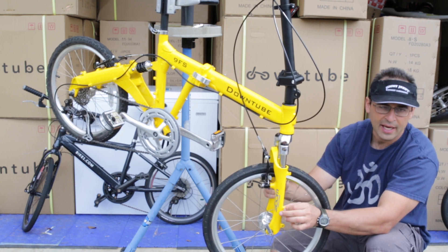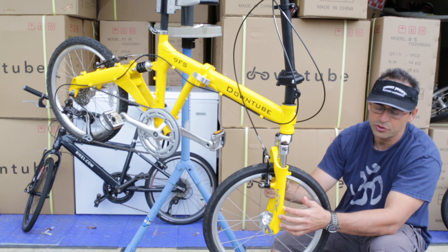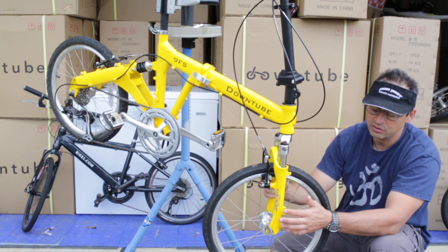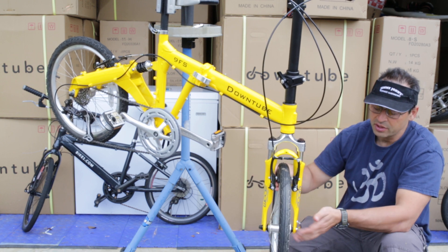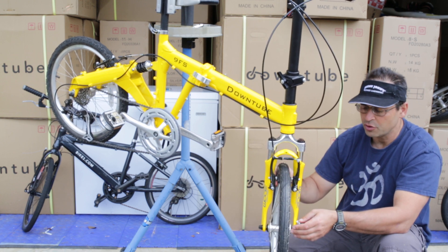Just above the disc tabs there's a little tab, and this is actually for a fender if you should put a fender on it — it'll connect right here. And we have standard quick release dropouts for a standard bicycle.